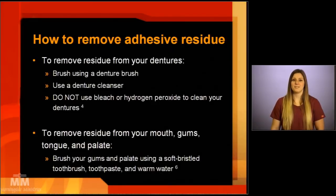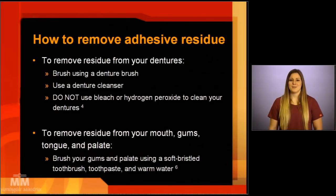How to remove adhesive residue: after the denture has been removed, there may be residual adhesive residue. To remove the residue from the dentures, you can brush the dentures using a denture brush. You can also use a denture cleanser; however, do not use any bleach or hydrogen peroxide to clean the dentures, as bleach may cause discoloration and whitening of the pink part of your dentures. To remove any residue from the mouth — gums, tongue, and palate — brush the gums and palate using a soft bristle toothbrush, toothpaste, and warm water.